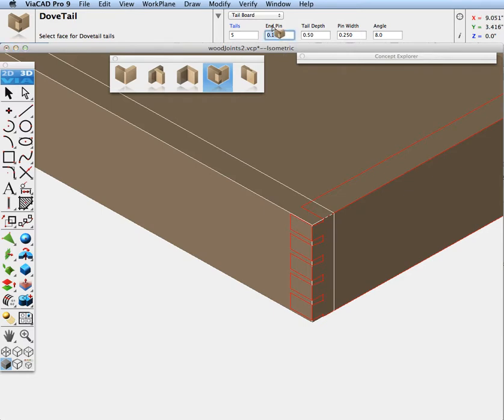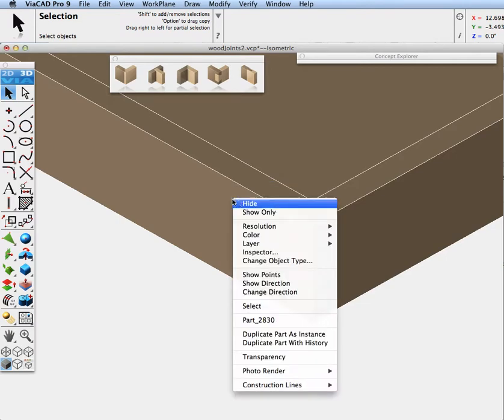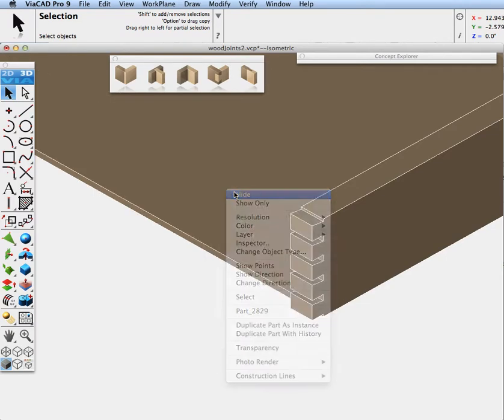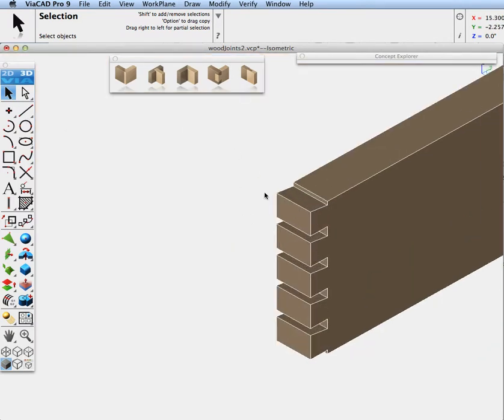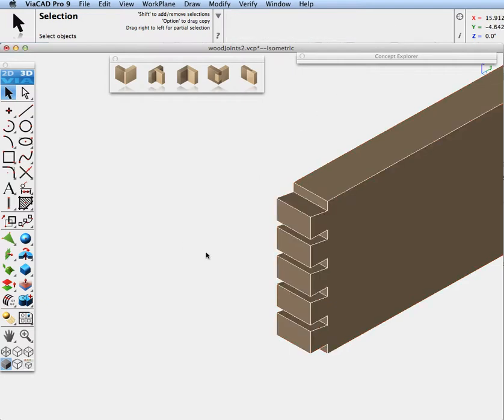Let's make the end pin a quarter of an inch, a little bit wider. Let's turn this off so you can see these better. Let's do some modifications: change the end pin to 25, and let's change the angle to 10 degrees. Now let's get our dovetail parameters where we want them.